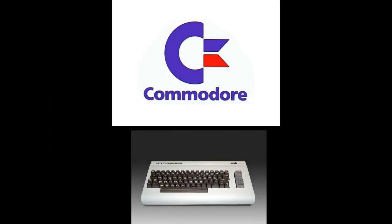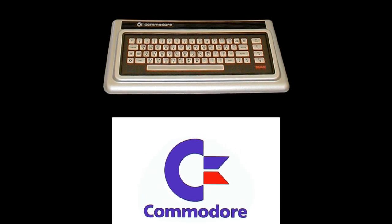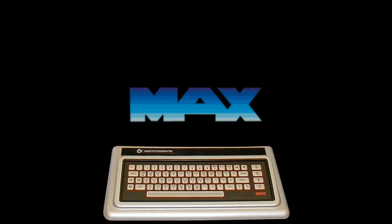Then Commodore — the company that made the legendary VIC-20, which sold 1 million units — decided to make the Commodore MAX Machine. This was supposed to be the successor to the VIC-20, but instead it was more of a downgrade. They had fewer expandable ports, it did not sell well, and Commodore phased it out the same year.